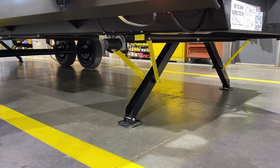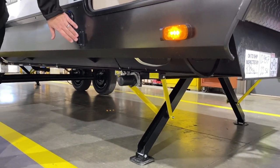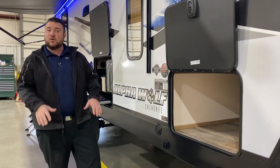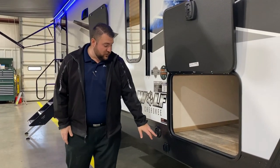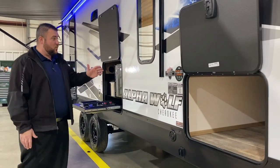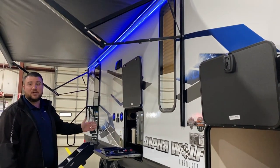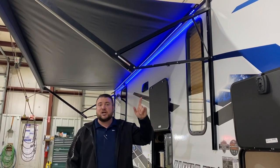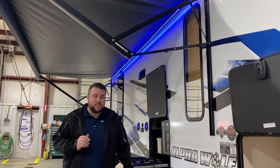We have electric jacks up front with the switch right here. One leg will come down and hit the ground first, then the other comes down and they equal out in pressure. We also have a leash latch for your furry family members. There's a huge 20-foot power awning with blue LED accent lights, and each leg is adjustable so you can adjust the pitch if the sun's coming down.